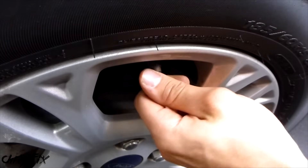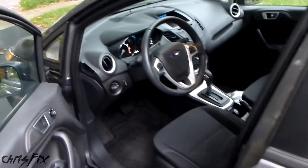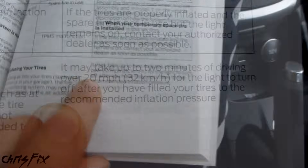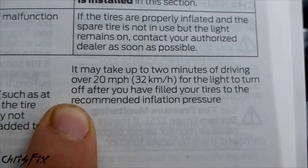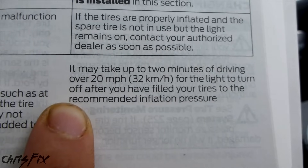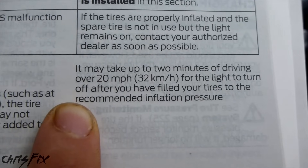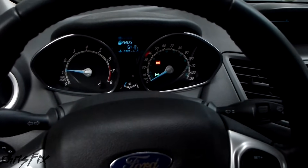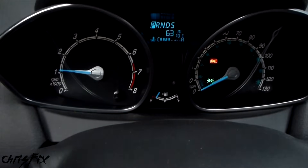I don't need to show you how to inflate each tire individually, so I'll go inflate the rest and we'll check if that shuts off the check tire pressure light. With all four tires inflated, let's see if the light goes off. Before the test drive, it says you have to drive for two minutes over 20 miles per hour — that's how the tire pressure monitoring system confirms correct pressure. The light won't go off until you're going 20 mph or faster for at least two minutes, giving it time to calibrate and check for false readings. And actually, we don't even need to go for the ride — the tire pressure monitoring system already shut off on my vehicle.